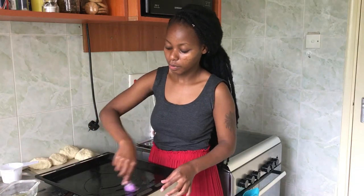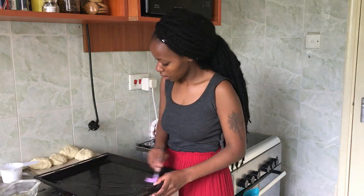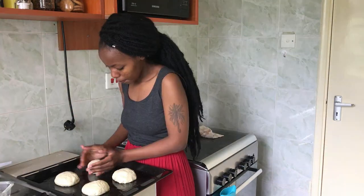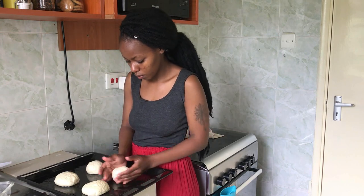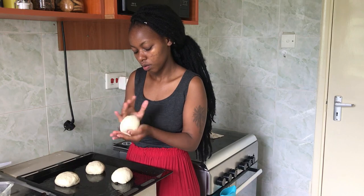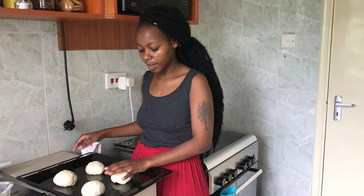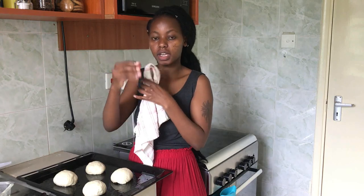I'll apply some oil to the bottom of my baking pan — this is the pan I'm going to bake the buns in. I've given them enough space to swell up, so don't put them too close together or they'll end up joining at the edges.